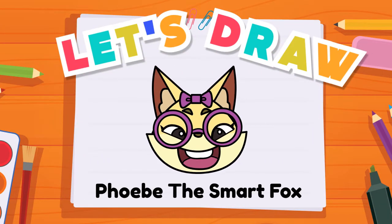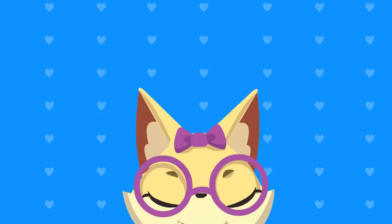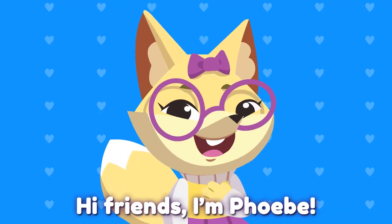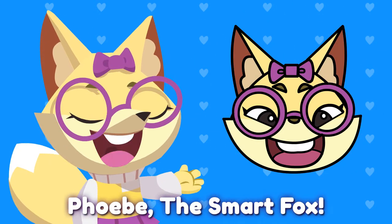Let's draw Phoebe the Smart Fox. Hi friends, I'm Phoebe. Today, let's draw me, Phoebe the Smart Fox.